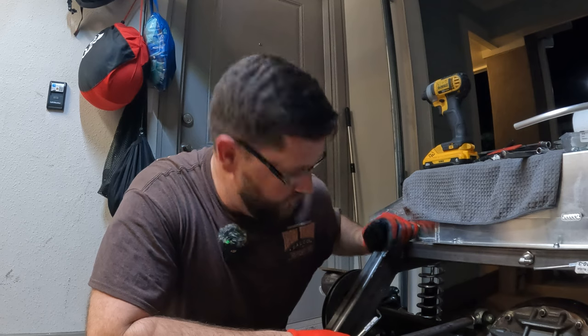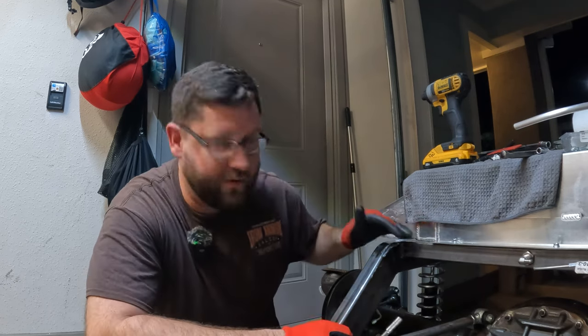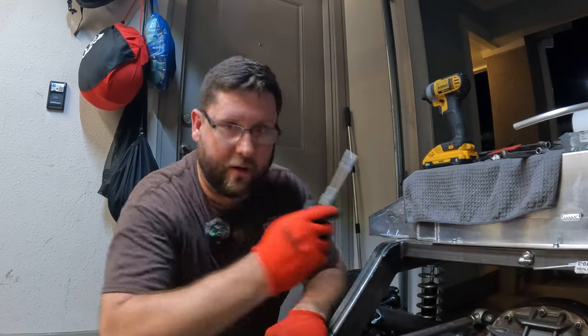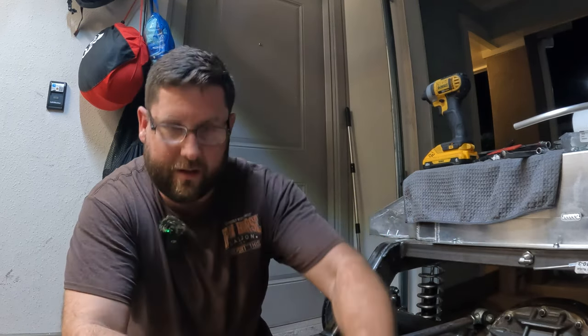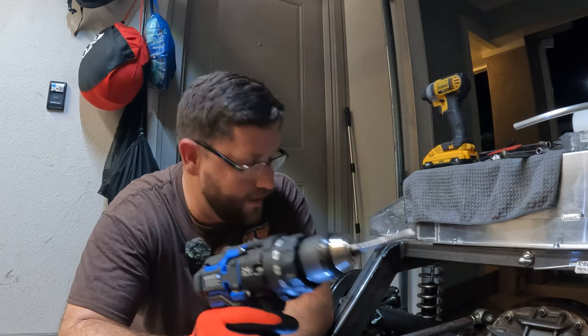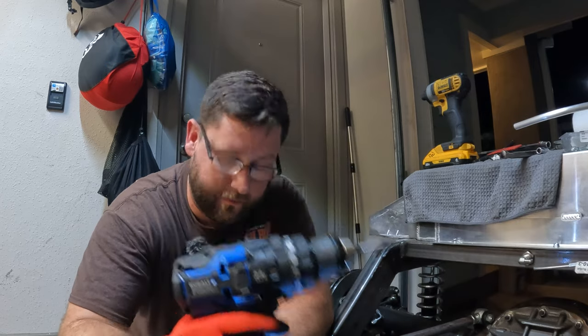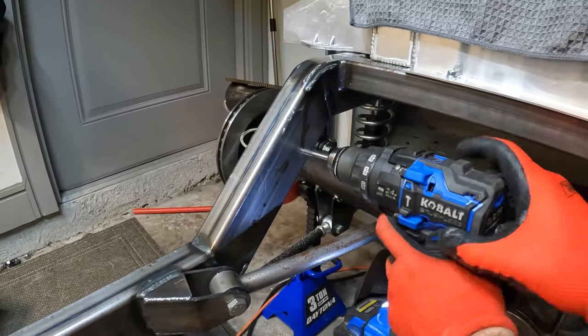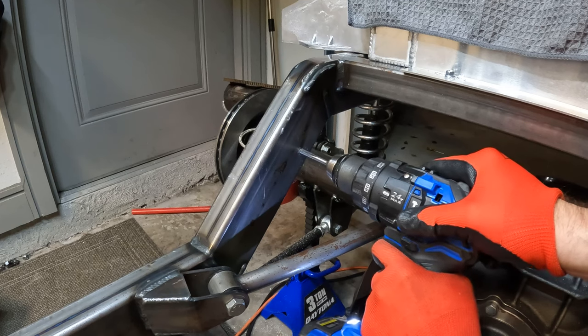I didn't think this hole out too much — probably prematurely drilled it and it's way too close to the frame. The tap handle is going to hit, so we're going to put it on the end of a power drill and do it the new-fashioned way. We already drilled that hole, and if I mess it up, we'll just use a self-tapper.